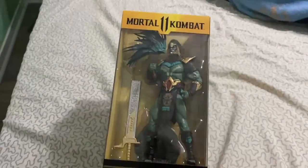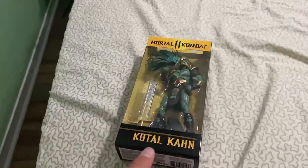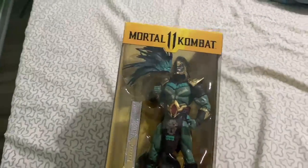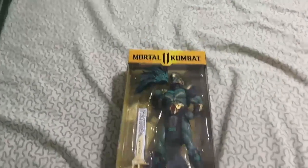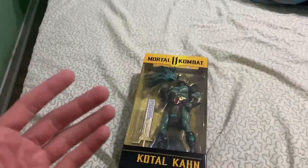I recently just got this Kotal Kahn on Amazon. I really love everything about this figure. He's not my favorite fighter in the game, but man, this dude is so gorgeous looking. I cannot wait to see what this thing looks like outside of the package. Here is the side of the box — he looks really awesome — and here's the back. Without further ado, guys, let's open Kotal Kahn.